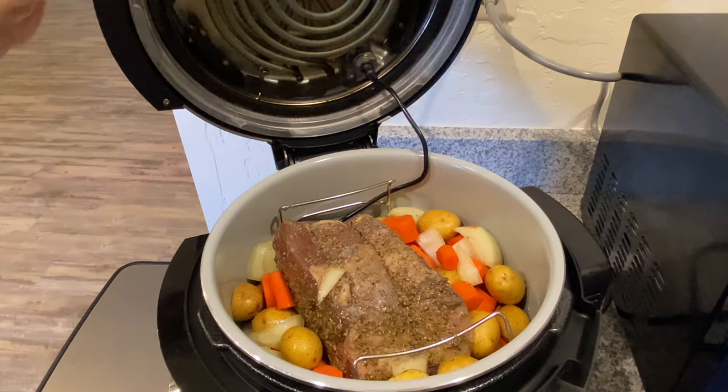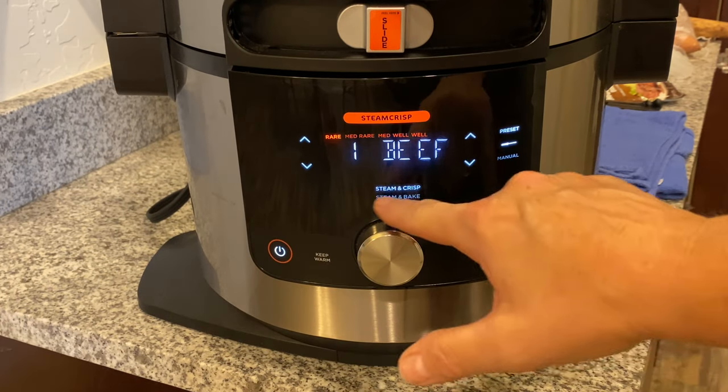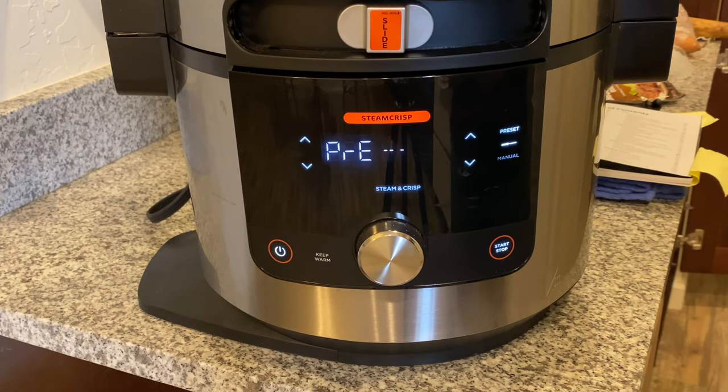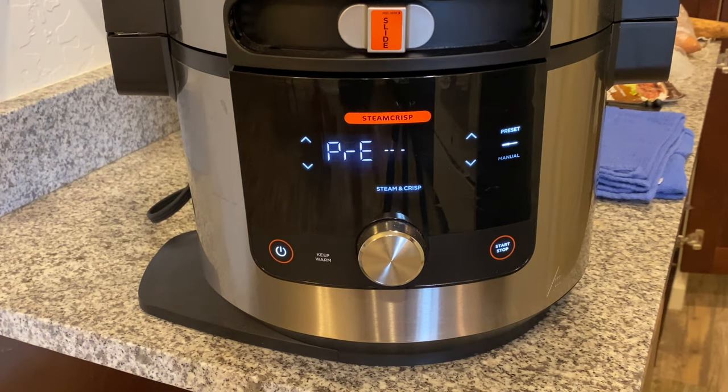So there it is in the Foodi. I made sure the thermometer is pointing back — that's where the thermometer slot is. Close the lid. We're going to do rare, which is the beef preset — steam crisp, number one — and go ahead and hit start. We're going to see how long this takes. This is a 3.9-pound roast, so it's a bit larger than the last one. I'll come back in a little bit to show you the progress.